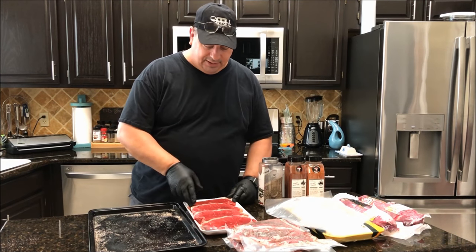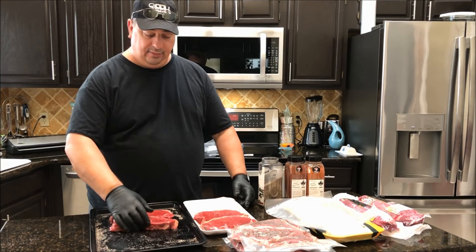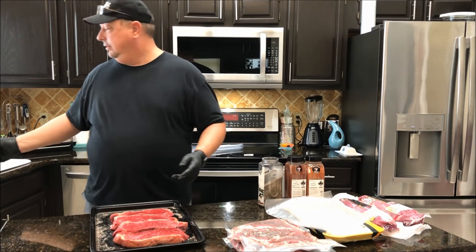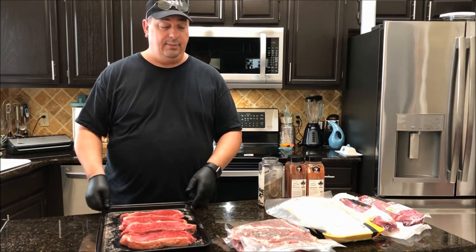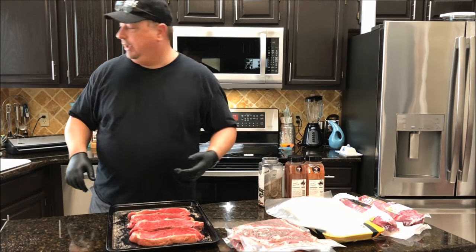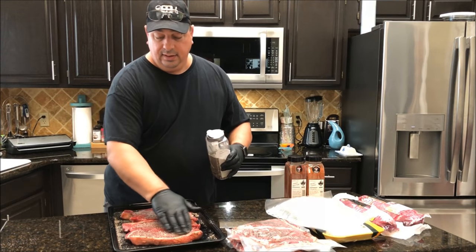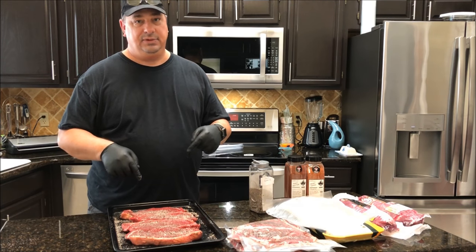Now I'm going to do the New York strips and I'm going to put all four of these in one bag because they're going to be for one meal — I'm probably going to have my son and his girlfriend come over that night. Planning ahead is really a good idea when you're doing sous vide, especially when you're cooking for longer periods of time. I always plan meals at least a couple days ahead. I got these New York strips out, put some more rub on for a good, nice, even coat on everything, and I'm going to go ahead and throw these in a bag and vacuum seal them up just like I did the last time.